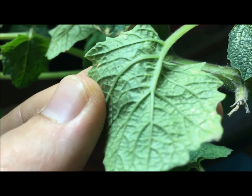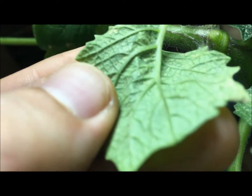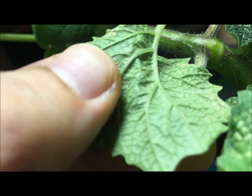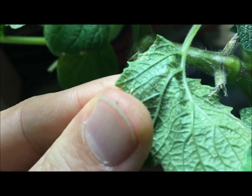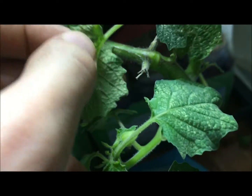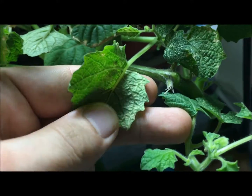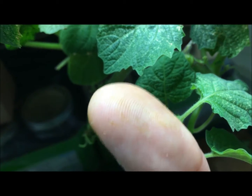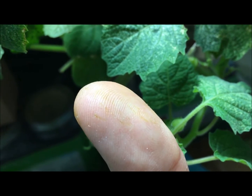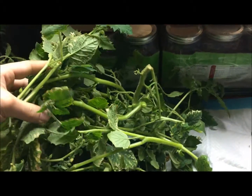Look at these spider mites all over the place — unbelievable. You can see them up close, and if you simply come in and squeeze, you can smush them. That will kill them — a nice easy way. Come in, grab the entire leaf and give it a firm squeeze. If you want to use gloves when doing this, go ahead — I'm going to be washing my hands afterwards. You can see a couple of them are smushed right there on the back of my finger.